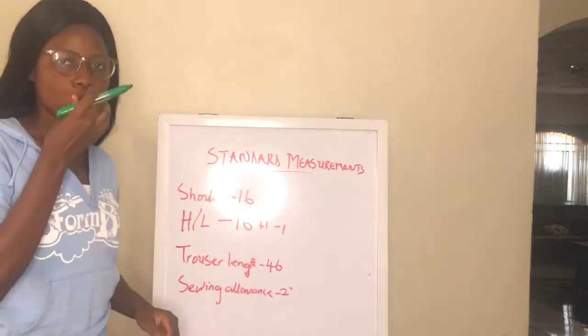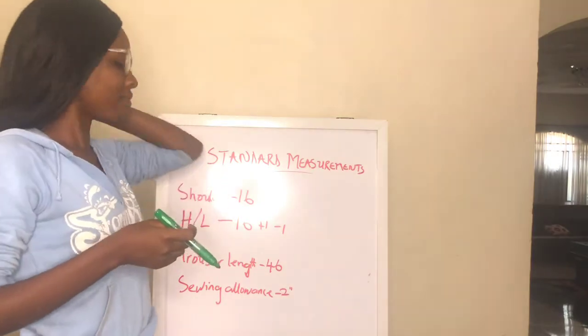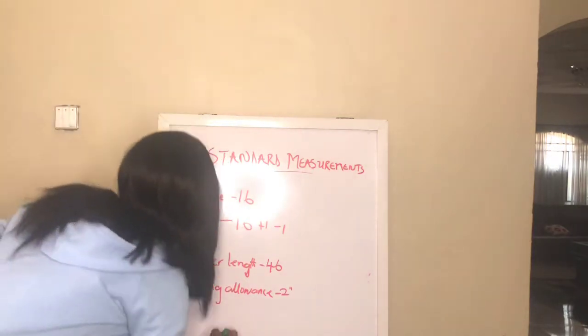For seam allowance, the standard is two inches. You don't need to measure the person for this — standard seam allowance is two inches.